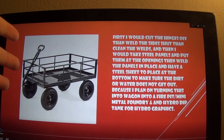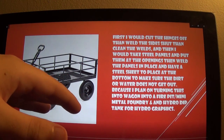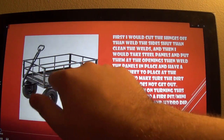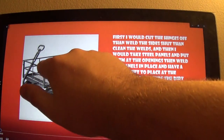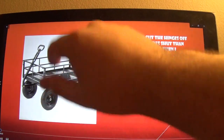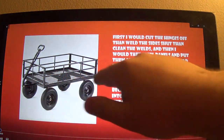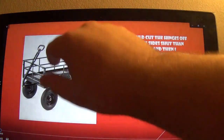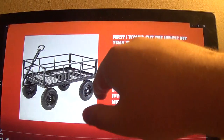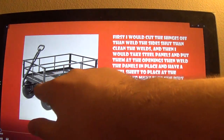I'm going to turn this wagon into a fire pit, foundry, and a hydro dip tank. I would take panels and line it — first I would cut off the hinges here, here, and on the back of both sides, weld them shut, clean up the panels, clean up the welds, weld along all four of the sides, then put a steel sheet at the bottom, weld it in the four corners, then weld along all the sides, and then weld steel panels.